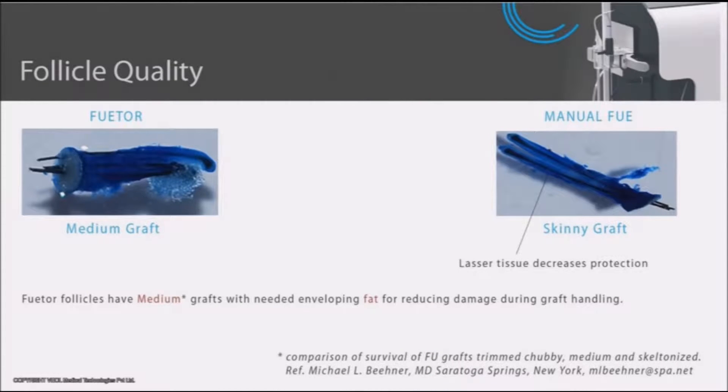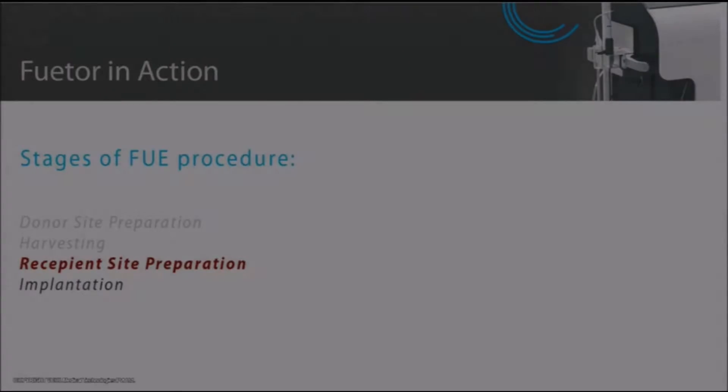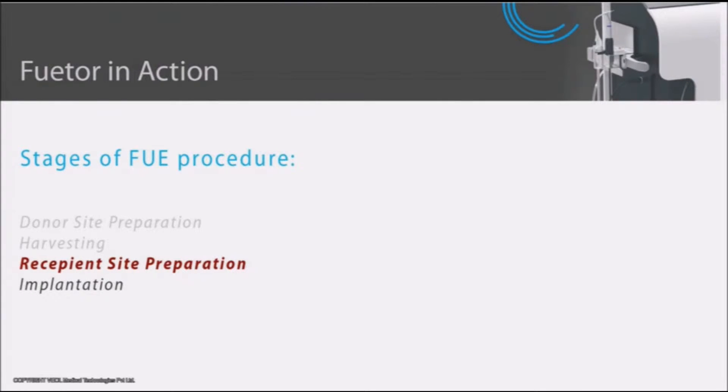Follicles harvested with FUTUR have more tissue that can provide better protection to the graft. More tissue around the dermal papilla enhances the chances of survival and regrowth of grafts.